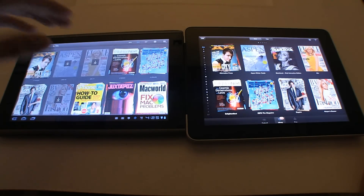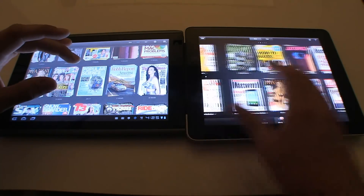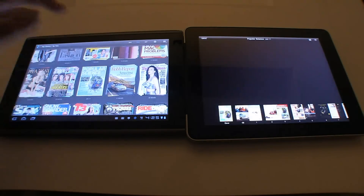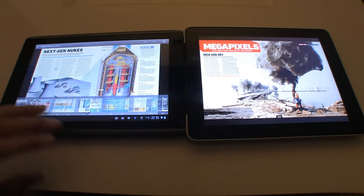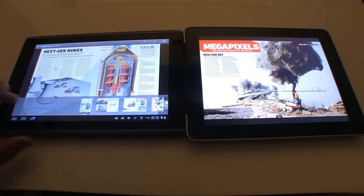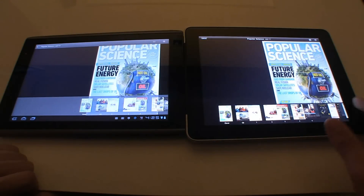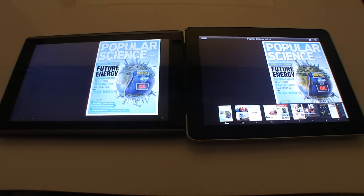Let's hop into a magazine here. Let's scroll over to Popular Science. We'll start with the front page on both. The speed and performance of both is fairly good.